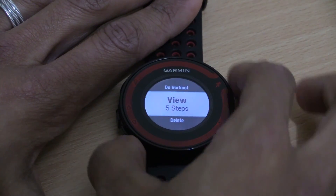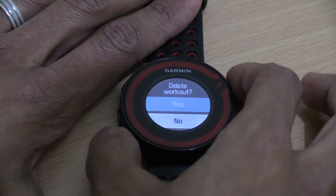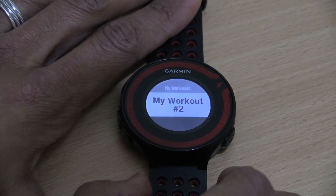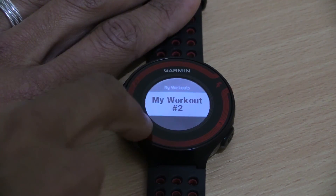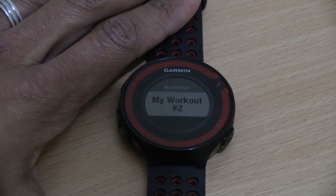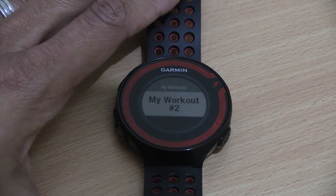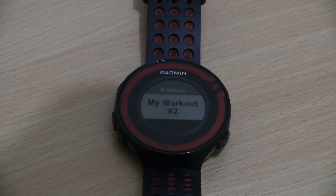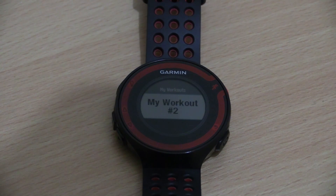You also have the option of deleting the workout directly from the watch. I'll select yes — and that workout is now gone. Bear in mind this deletes the workout from the watch, not from Garmin Connect, so if you wanted to re-sync it back to the watch you can do so. That's pretty much it, guys. Hope you found this video useful — any comments or questions, please leave them in the comment section below. Until then, I'm Shafiq Khan, your mega awesome runner — I'll see you next time.